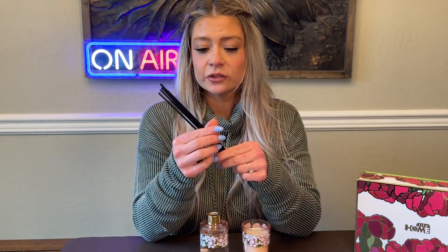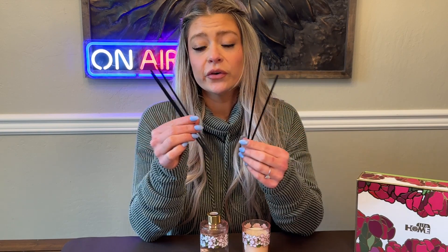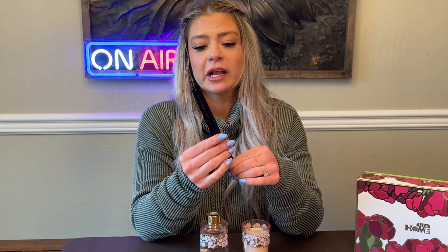This is cool because you can customize how strong you want your scent. You can use one or two for a light fragrance, three or four for a moderate fragrance, and then you can use all five of them for a stronger fragrance or for a bigger room.